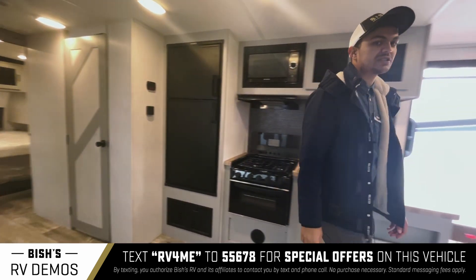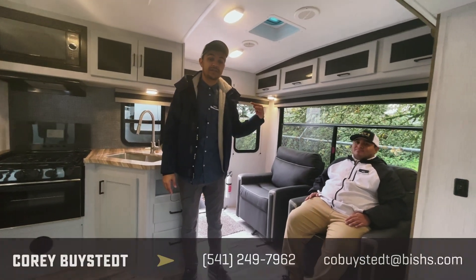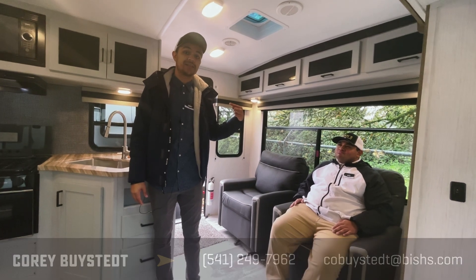If you have any questions about this rig at all, don't call this guy — call me because I showed it to you. 541-735-1535. Thank you.